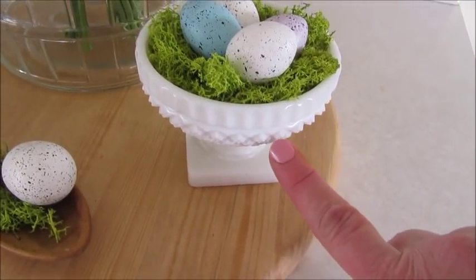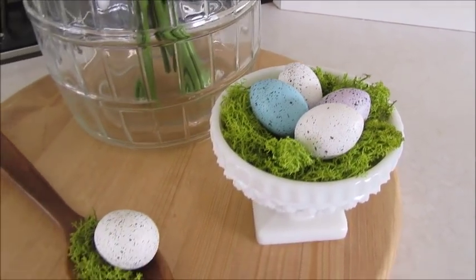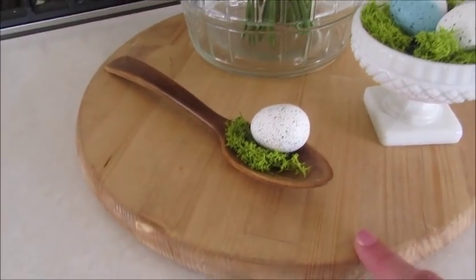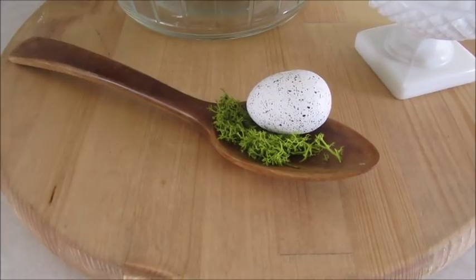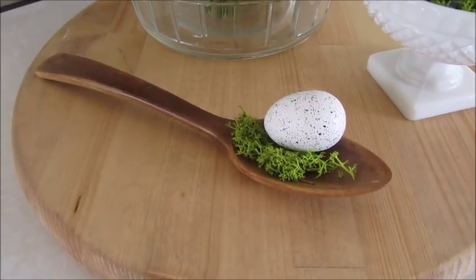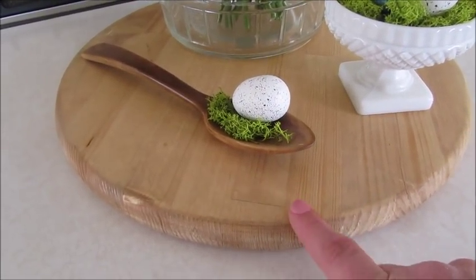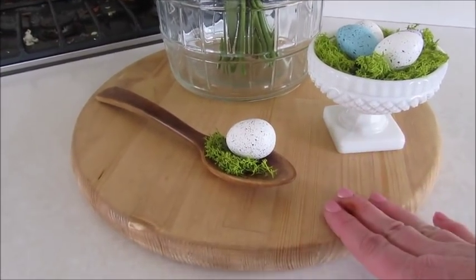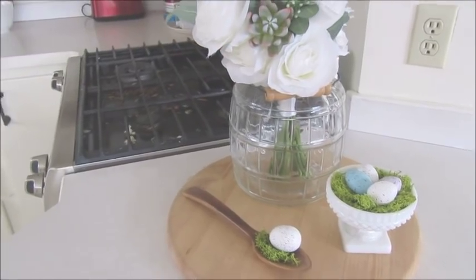You just plop the bouquet into whatever you want and you've got a perfectly made arrangement. Down below I have this little milk glass container filled with reindeer moss and some speckled eggs. Then to fill in the cutting board that I have everything set on, I added a wooden spoon with a little more reindeer moss and another speckled egg. I have a tutorial on how I made this cutting board — I use it all the time and it's great for corralling a little display.